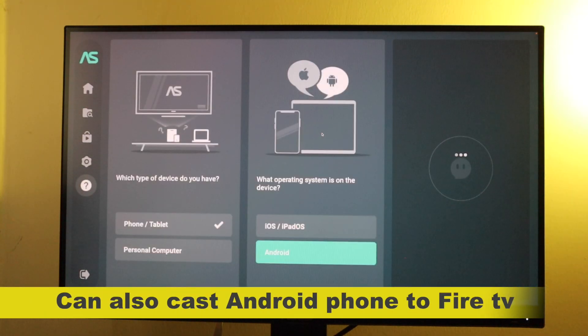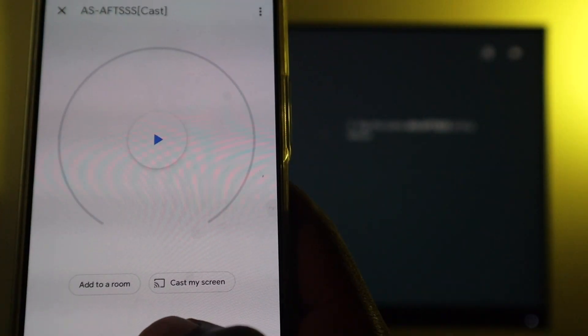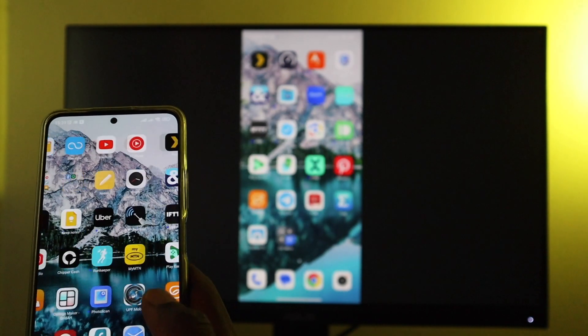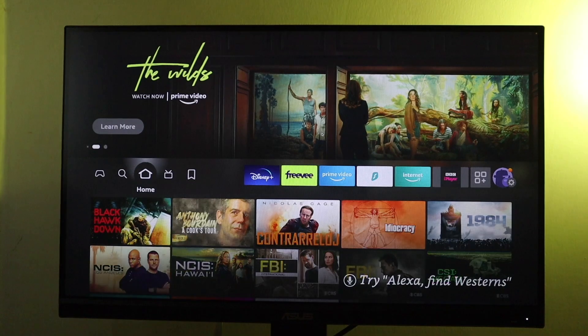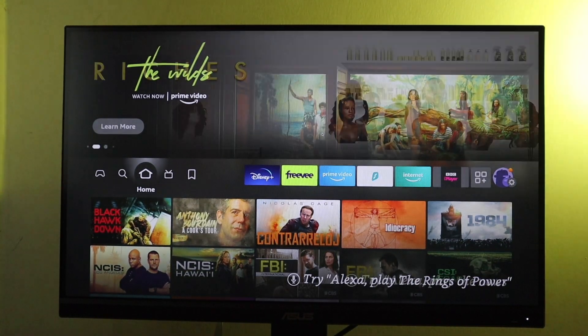You can also use this application to cast or mirror your Android phone to Fire TV — I tried it out, but I'm not going to get into the details. It is a feature and option on Air Screen. So let's look at the other applications I tried out. They are not as versatile and seamless as Air Screen, but they kind of work.